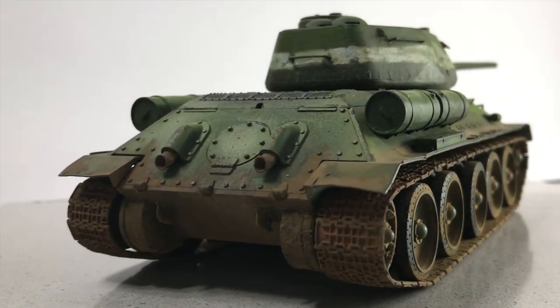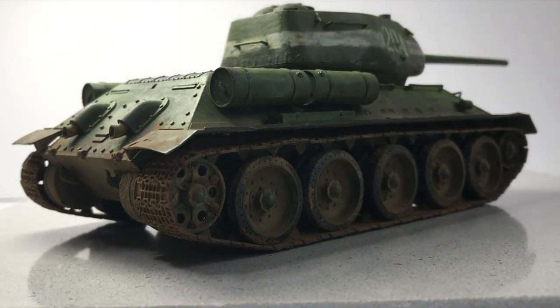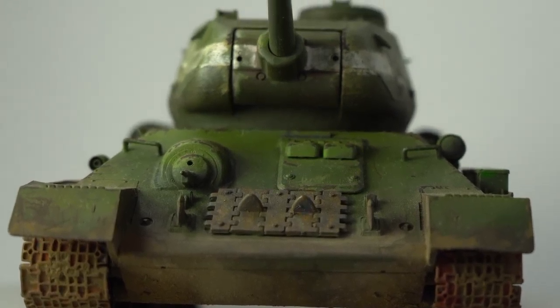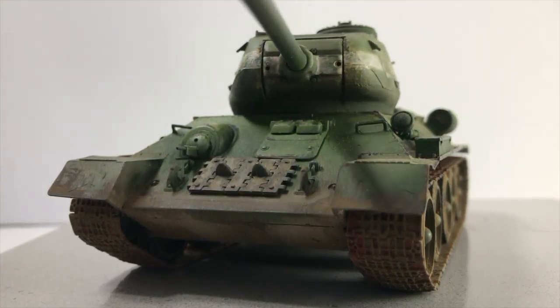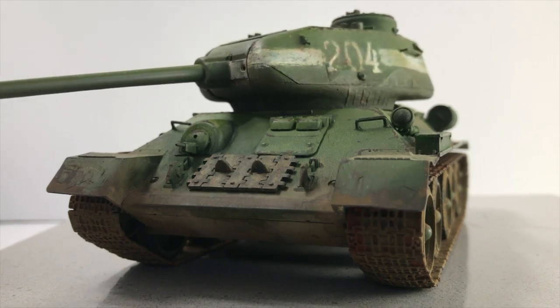Fill us in a little bit on the history of this tank. The T-34-85 is considered to be one of the better versions of the T-34 for a bunch of reasons. First, it's got a larger cannon, so it's more capable of dealing with larger German tanks at further ranges.